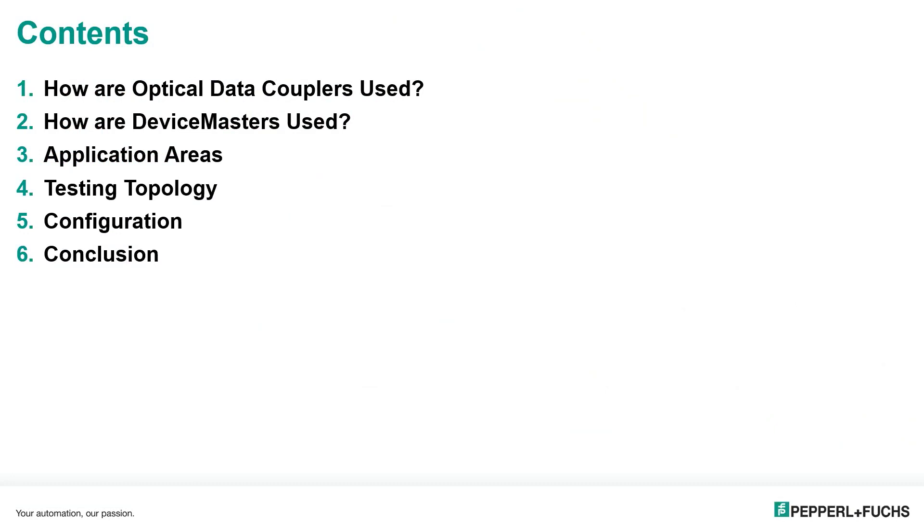The contents of our session today will be: how are optical data couplers used, how are device masters used, application areas, testing topology, configuration, and the conclusion.